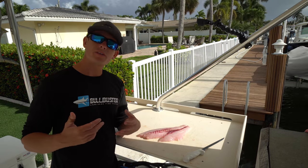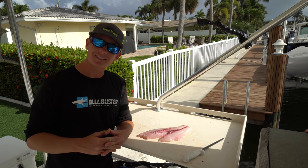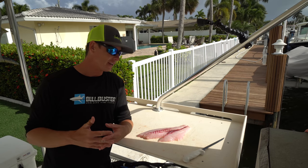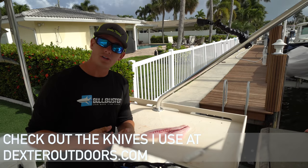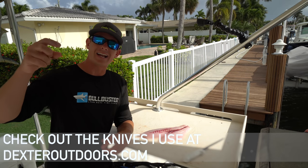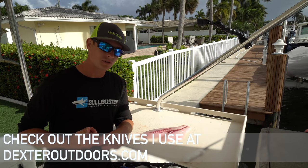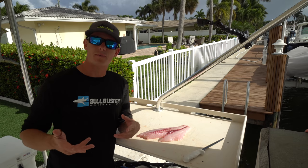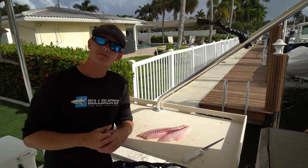Since we're eating this fresh we're not going to take the bloodline out. I want to thank you guys so much for watching. If you want to see more how-to videos like this, please like and subscribe. The knives I used today are all Dexter knives — linked in the description below and available at dexteroutdoors.com. They're 100% made in the USA, a family-owned company for 200 years. I'll see you guys in the next video.